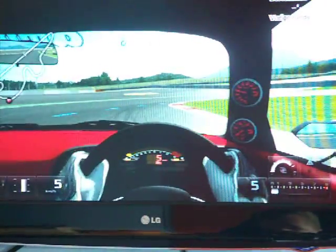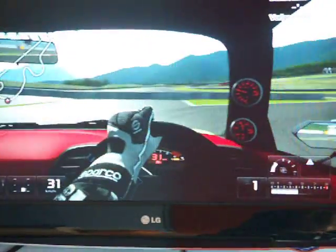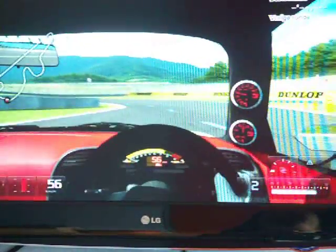And what's that going to be like around corners? Well, you certainly need good bravery to push this car in the corners.